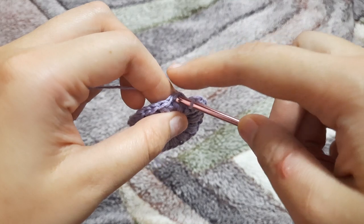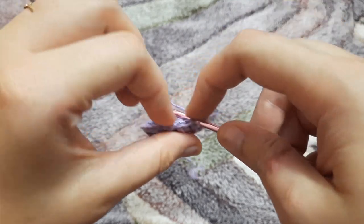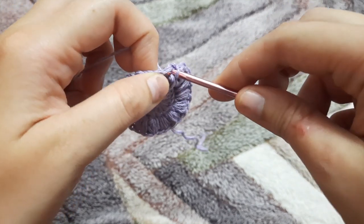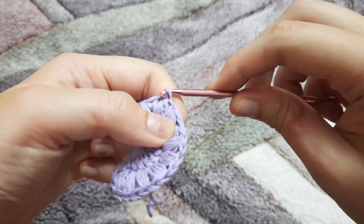Here we are done making our 16 puff stitches and now we're going to close this circle. We're going to make a slip stitch in the very first puff stitch: insert the hook, yarn over, pull through, and pull through a loop as well.